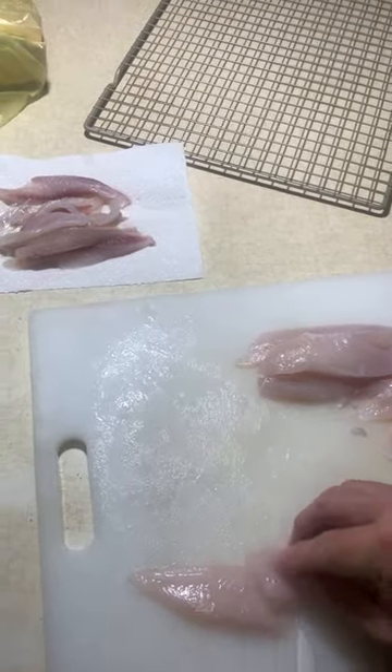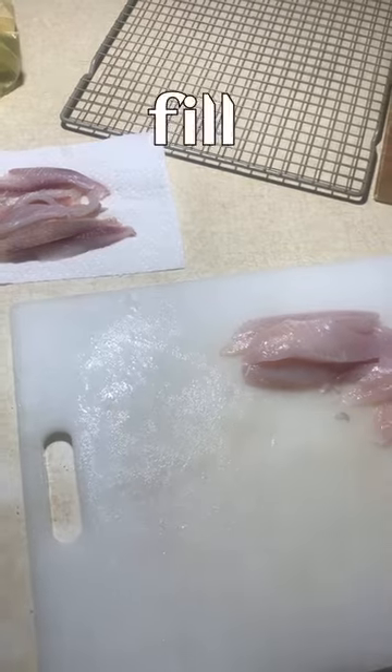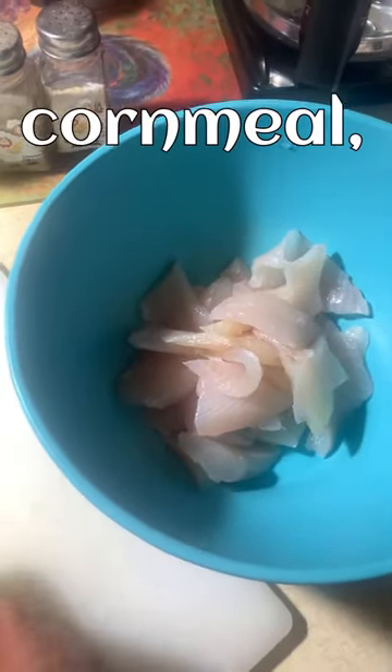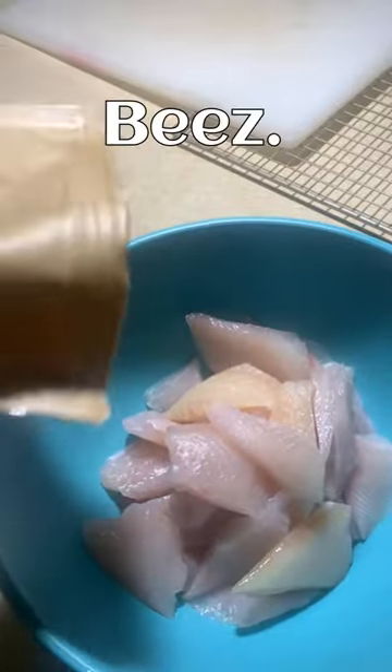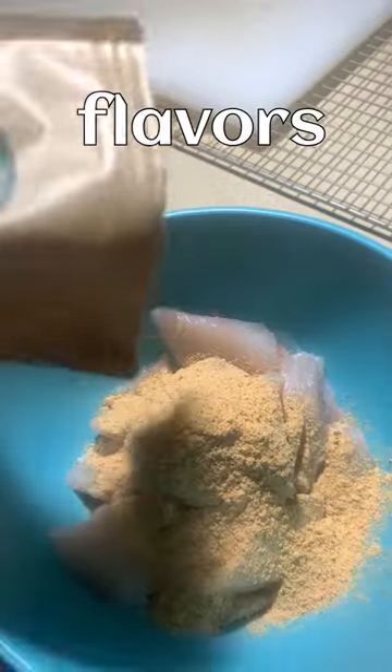Go ahead and fill your bowl up full of fish. You want to use a light cornmeal, not a heavy one, on crappie and light white fish. I love using this fish fry by Bayou Bow Bees — it's got a lot of great flavors in it, even cayenne pepper, but it's not hot.